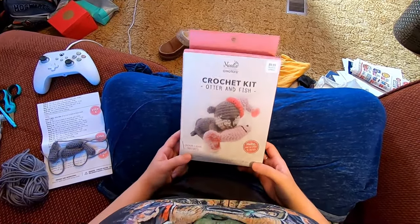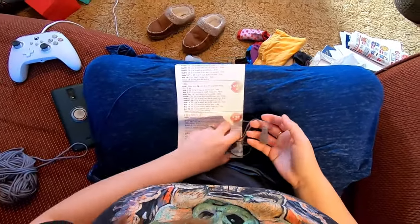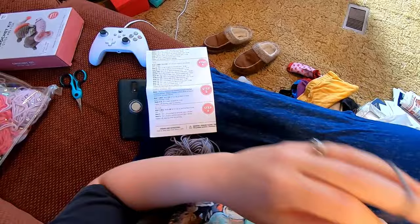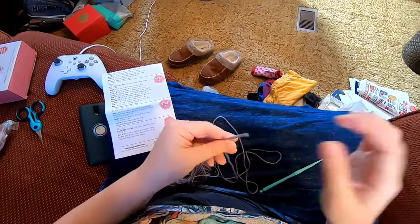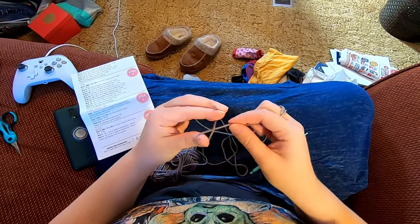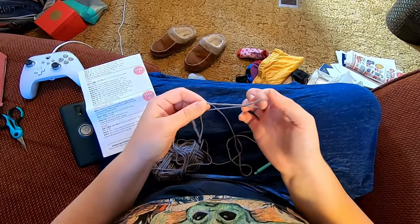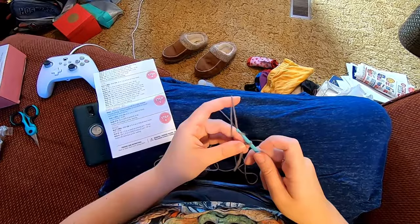We're back with the otter and fish, and I've made the other legs, so we can get started with the tail. We're still with color A and we're going to chain two. I'm going to do a slip knot — bring the yarn around my thumb, take the working yarn while holding the tail with the other fingers, take the loop off the thumb, place it over the working yarn, and tighten that down on the hook. Then chain two: yarn over, pull through the loop on the hook for one chain, yarn over, pull through for the second chain.